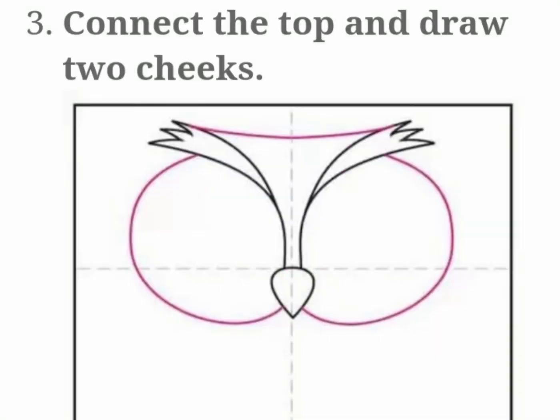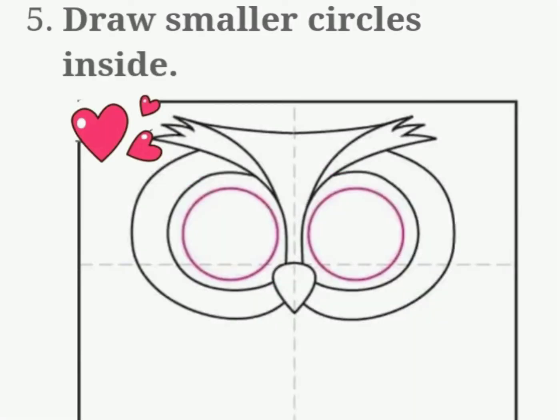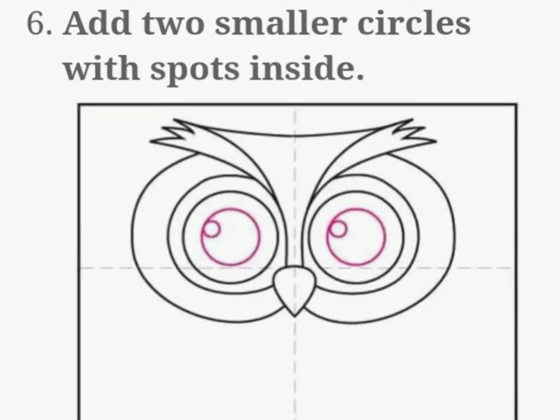Connect the top and draw two cheeks. Add smaller curves inside, draw smaller circles inside, then add two smaller circles with spots inside.